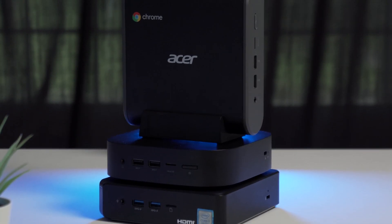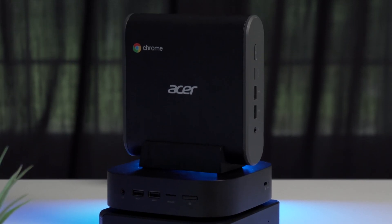So Chromeboxes are back. Just two short years ago, we weren't sure if we were going to see any more of these hit the market. Now there's more than you can choose from. So today, we're going to take a look and maybe help you decide which one's for you.